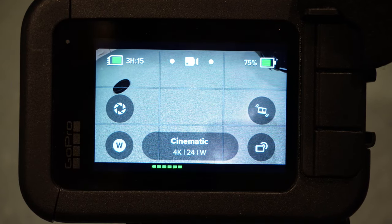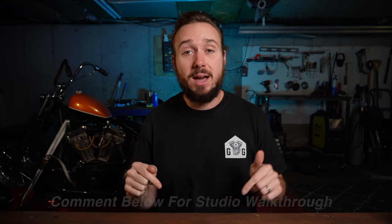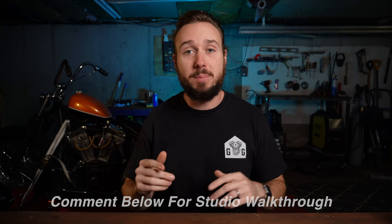Set your GoPro up just like this and you'll get the same results you see on my channel. If you want to see what it all looks like put together, check out my video on how to ride a foot clutch jockey shift motorcycle — hands down the most popular video on my channel, filmed with this GoPro, these settings, and that media mod. If you're interested in seeing my in-studio setup, leave a comment below — if I see 20 or more comments I'll shoot a full walkthrough of all that gear. In the meantime, ride safe and I'll catch you guys next week.